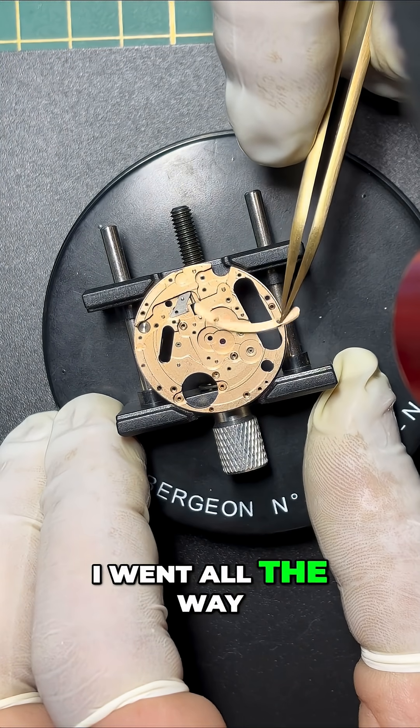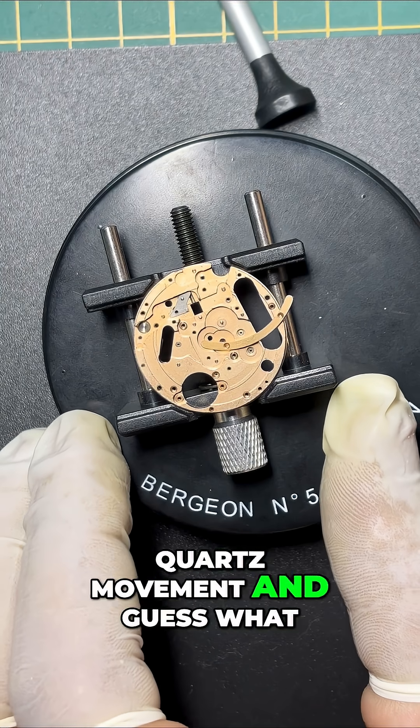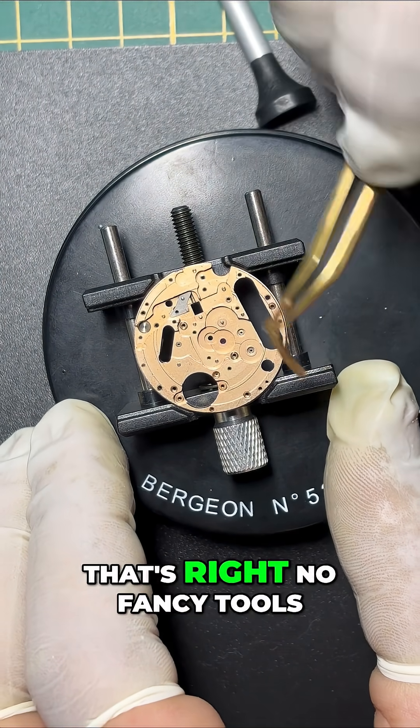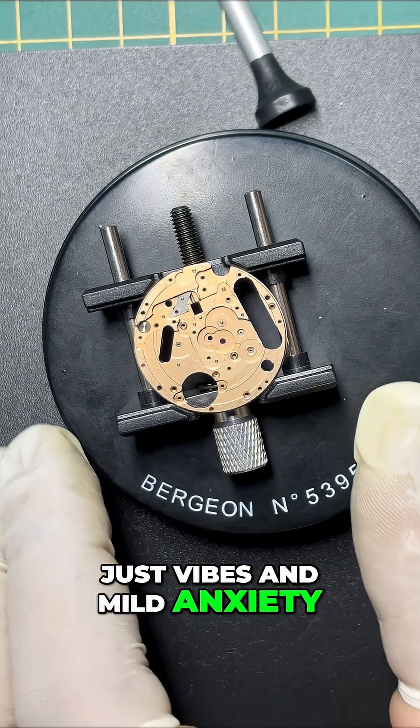Hey, watch lovers. I went all the way through the disassembly of this classic Omega quartz movement, and guess what? I did it with nothing but my trusty loupe and a pair of brass tweezers. That's right, no fancy tools, no microscope, just vibes and mild anxiety.